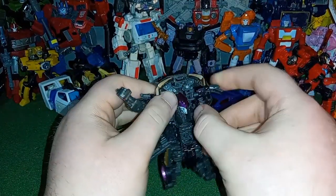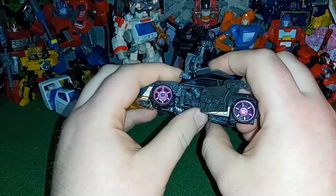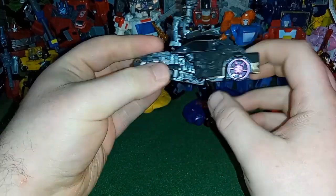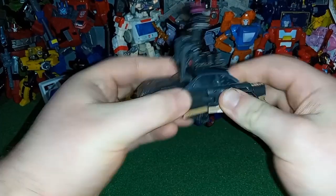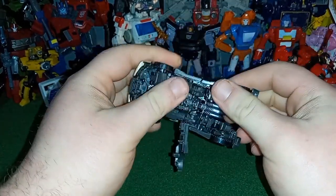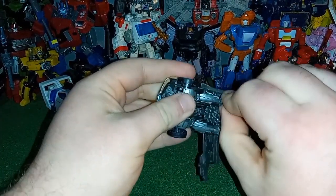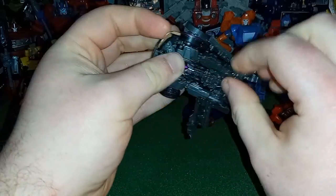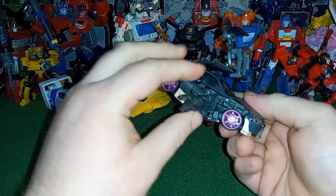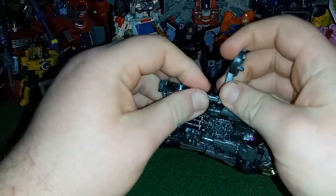The next part is to fold down this shoulder panel, fold this arm in like this, and same thing over here — fold that in just like that. Go ahead and close up the door there. I forget about this double hinge every time.